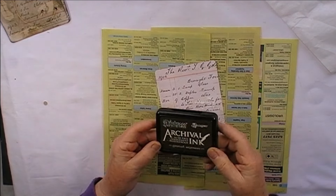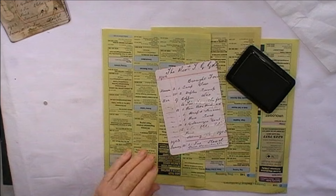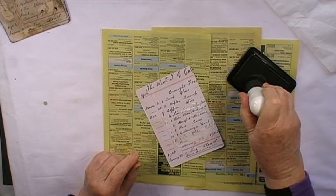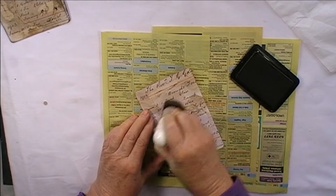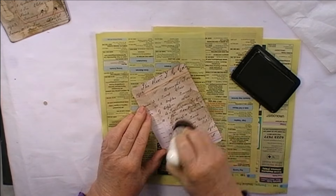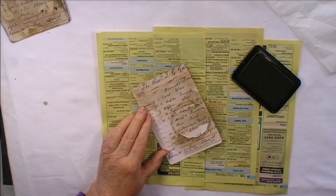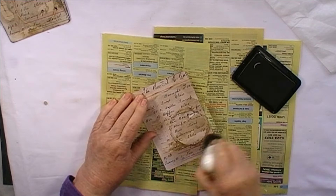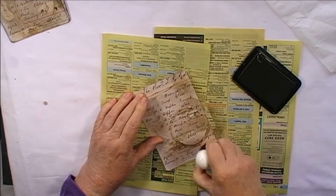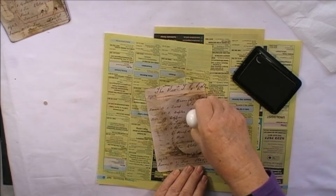You probably still can't see it very well, but once I put some ink on that it'll come to life. So I'm using this archival ink — it's called Grand Espresso. You can use whatever color you've got. I'm using a brush and I'm just going to go over it. I'm not trying to blend anything, I'm just going over the whole thing. Any little bits that are sticking up, you can pull them off.